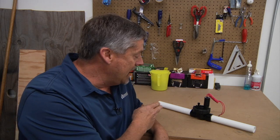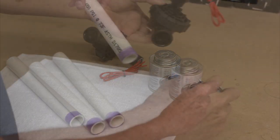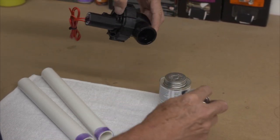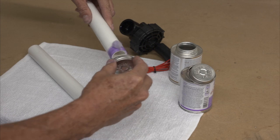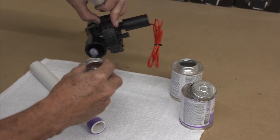Hunter also manufactures the PGV valve in a slip version. The inlet side and the outlet side are both smooth and ready to accept the PVC pipe. You install the pipe into the valve just like you would in a regular PVC fitting, but the amount and placement of the glue is key to your success. You want to put just the right amount of glue on the pipe so you don't inadvertently push extra glue into the valve, possibly clogging the downstream port.